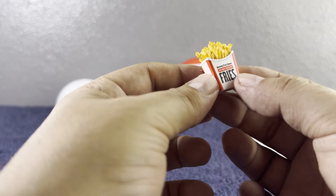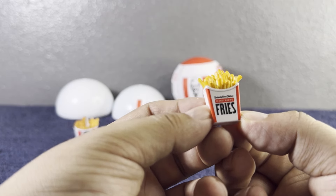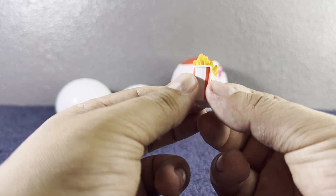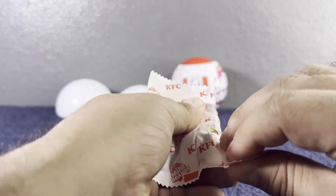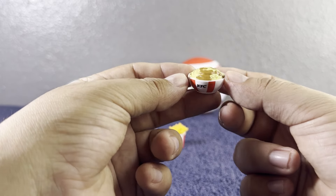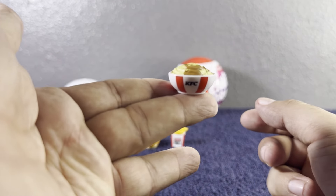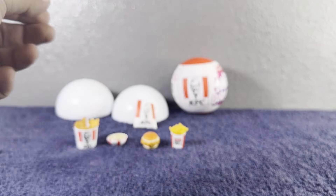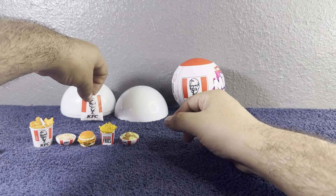We got some fries — it says 'your Kentucky Fried Chicken secret recipe fries.' Super adorable! Last but not least on this first one, we got what looks like mashed potatoes with gravy. Let's put these to the side so we can open the other one, and at the end we can go over all of them.